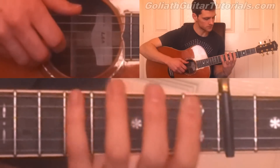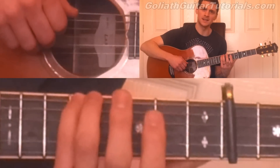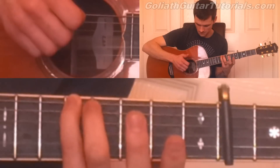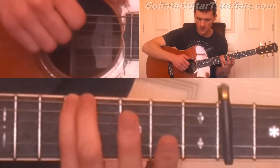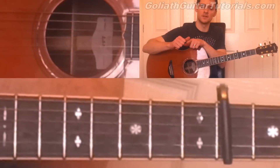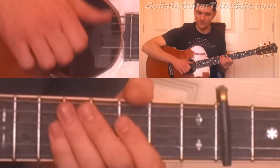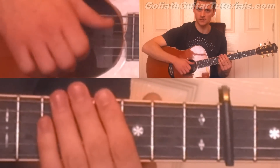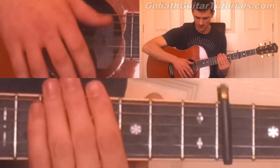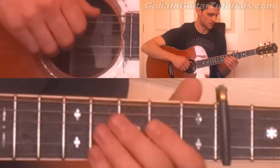Next, fifth fret on the sixth string. Then you play six, four, and then three and two together. You follow that up with a slap on the strings. You use the knuckle of your thumb and you slap it into the fifth string, sixth string, somewhere around there. You slap your strings into the fretboard to make a percussive sound — it's supposed to imitate the snare drum.